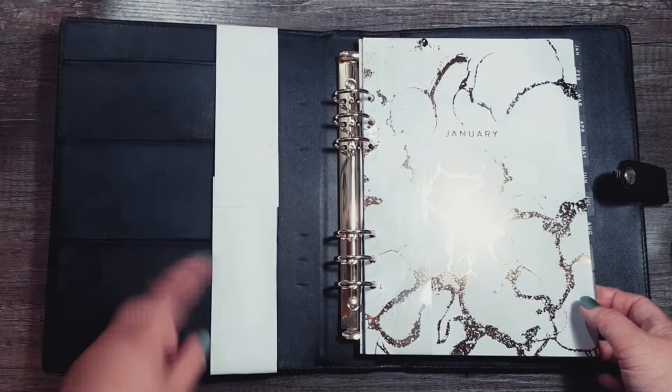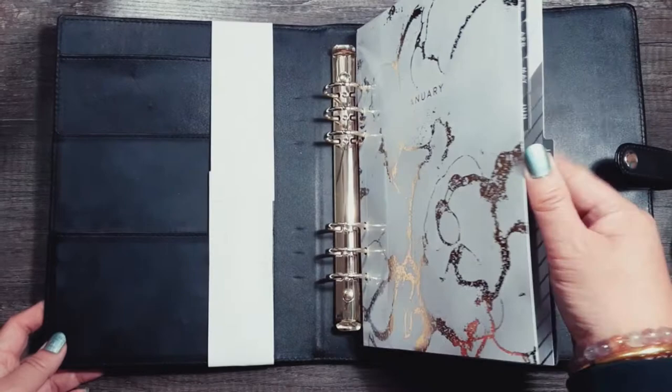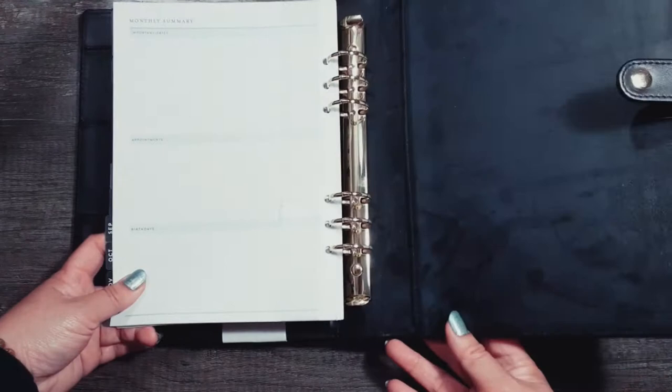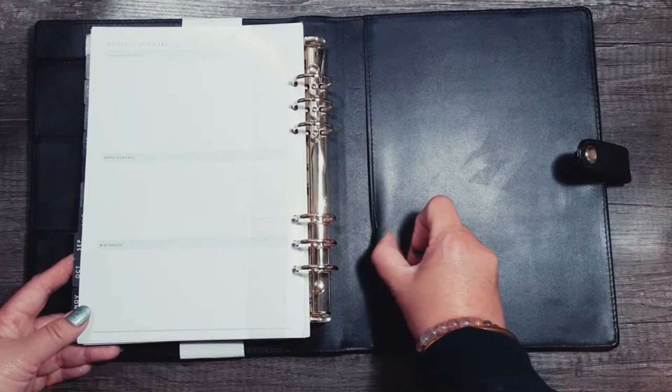When you open it up it's got three slip pockets and then one secretary pocket. It comes with dividers — beautiful designs, foiled with kind of a marble vibe — and they're just monthly. The front is a graphic and then the back has important dates, appointments, and birthdays — just a general notes summary page.